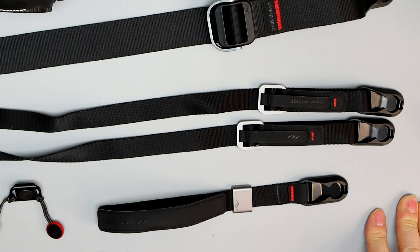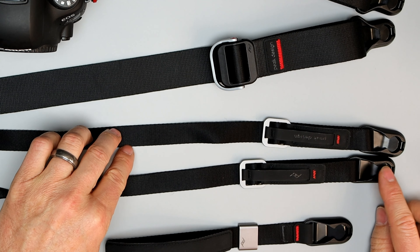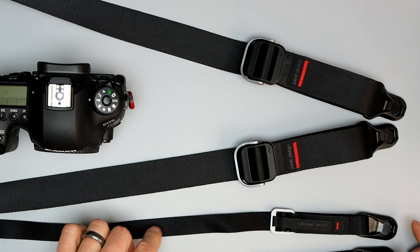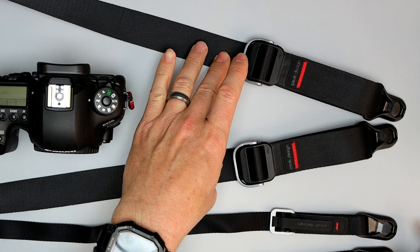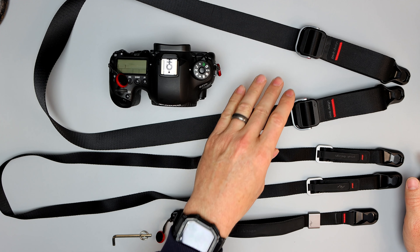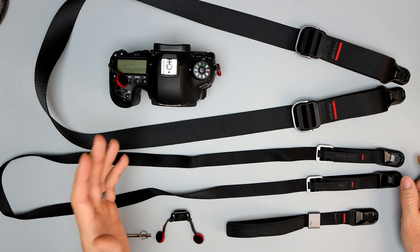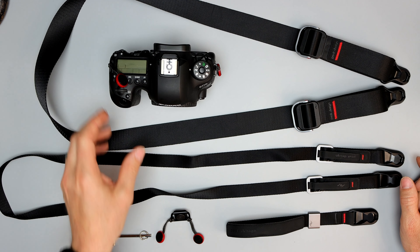I've got them all laid out over here, so let's go over here and take a closer look at them. This is the wrist strap. This is my thinner strap, and then this is my thick strap for, say, the Tamron 150-600 or the 70-200 f2.8. All of these will work with any combination of camera or lens that I have.